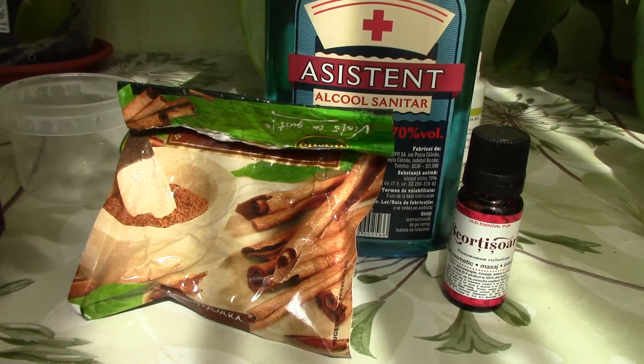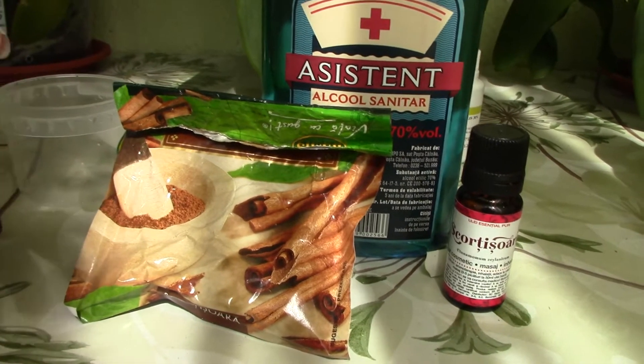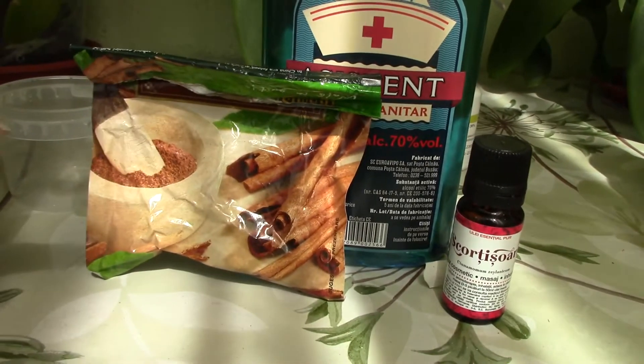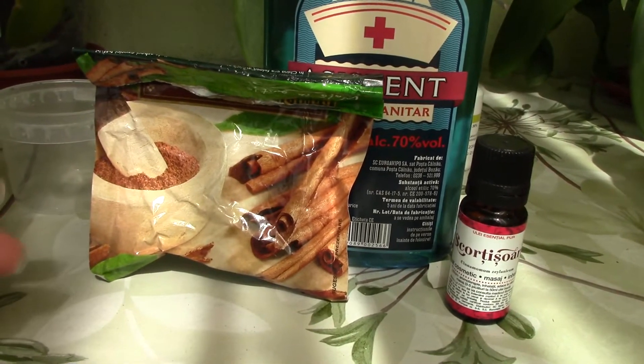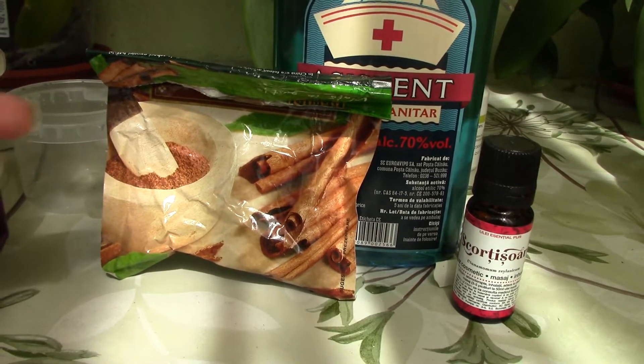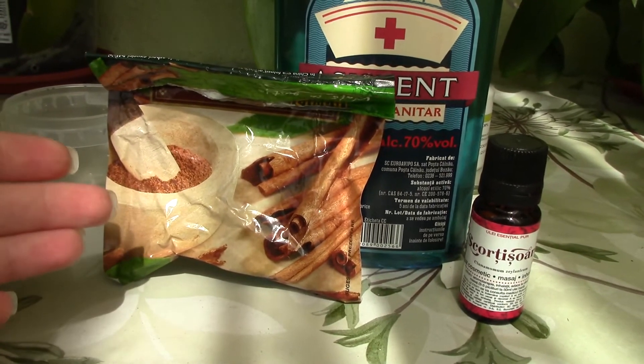This is usually used as a fungicide and bactericide, but it's also said to have some pest-repelling properties, especially with ants. I know a few of you have had problems with ants in the past, so maybe this could help you.